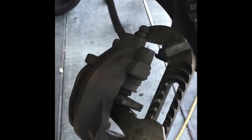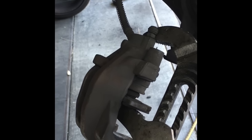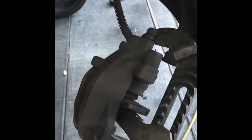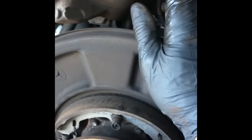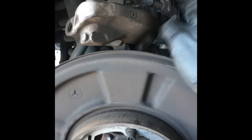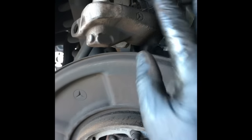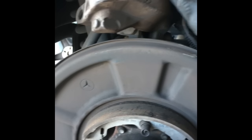Some shops recommend opening the bleeder screw when pushing pistons back in, but on Mercedes I've found it's not necessary — you can just push the pistons back in gently. If you open the bleeder screw you'll have to bleed the brakes afterwards. If you just push them in without opening the bleeder screw, you won't need to bleed — just pump the brake pedal to reseat the pads.